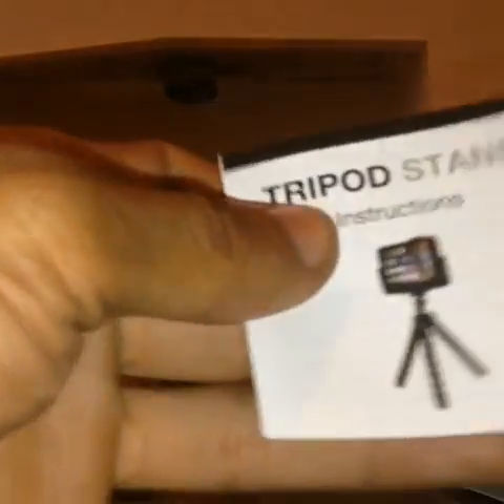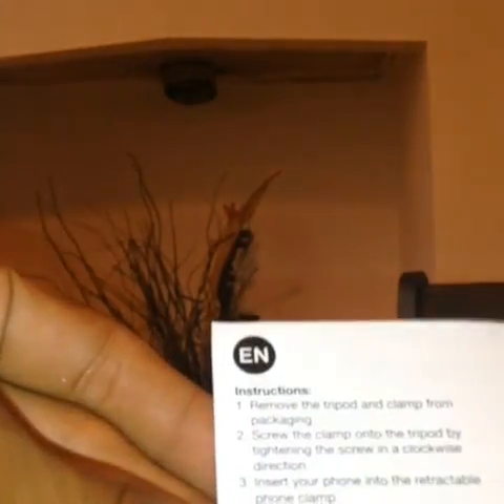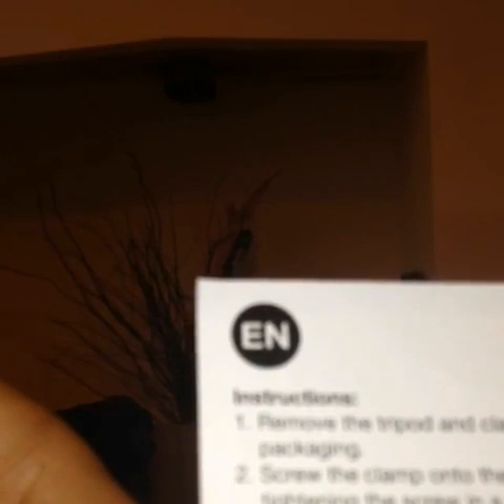The box is completely empty — nothing left inside. There are instructions: tripod stand instructions, fairly easy. Remove the tripod and clamp from packaging, screw the clamp onto the tripod by tightening the screw in a clockwise direction, insert your phone into the rectangular phone clamp, ensure legs of smartphone are secure.